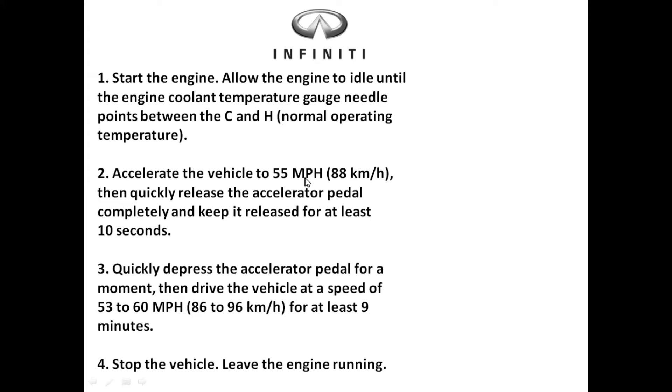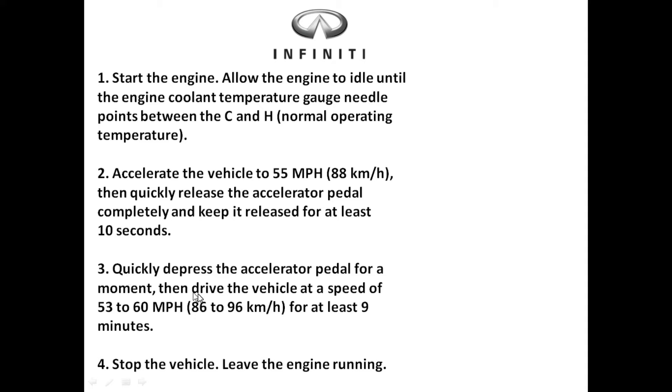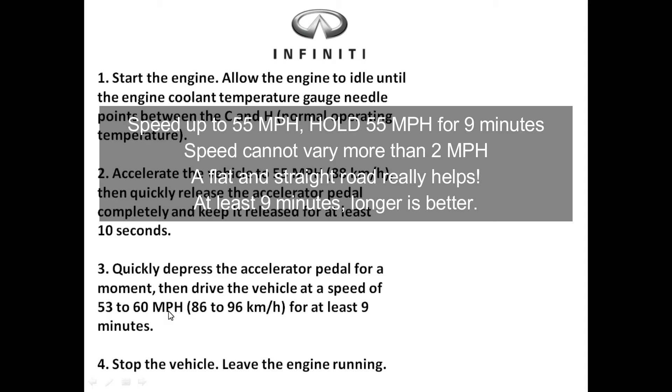Step two: accelerate the vehicle to 55 miles per hour and then quickly release the gas pedal for 10 seconds so the vehicle can coast. When accelerating, do this in a very brisk manner — you don't want to take two minutes to get up to 55 mph. Step three: speed back up to 53 to 60 miles per hour and maintain that speed for at least nine minutes.